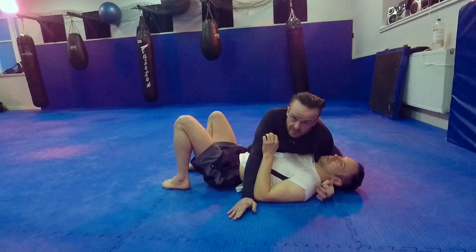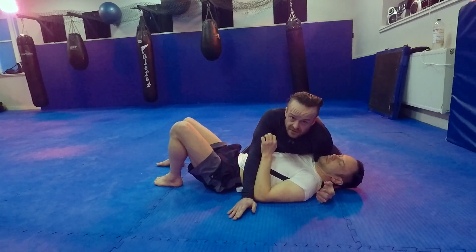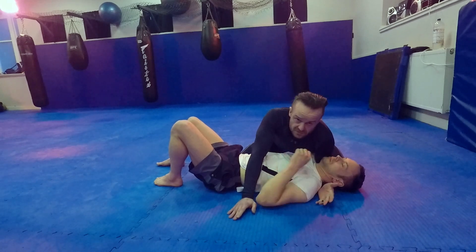So I've passed to side control. One way they might escape, especially in MMA, is to wrap your head and try to sweep you over — that old school sweep. We're going to counter using a lovely choke, a form of arm choke.